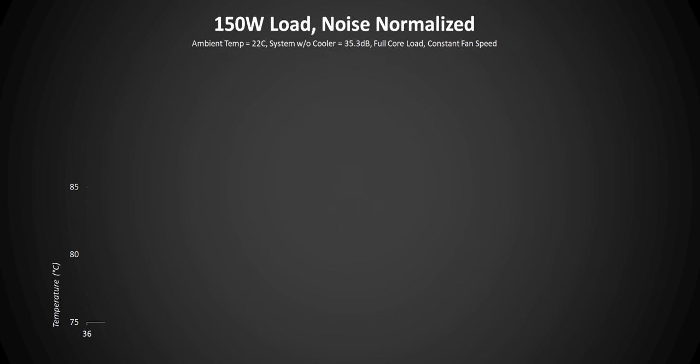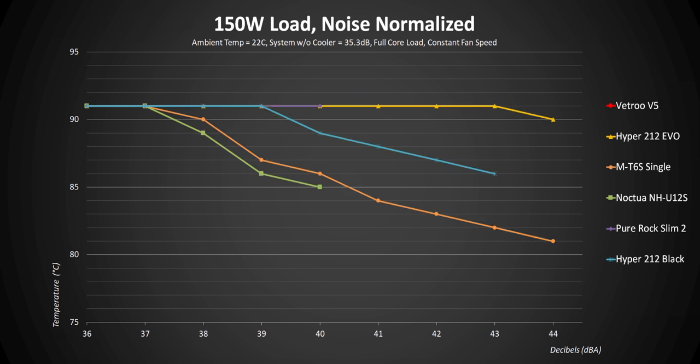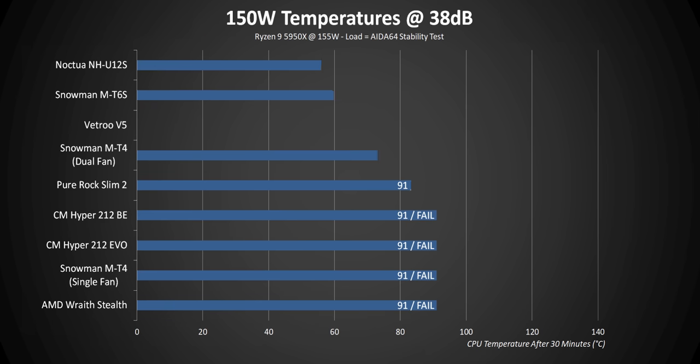At 150 watts, we really have to remember that budget air coolers tend to fail pretty hard in this test — but there are some exceptions. So far the U12S and the Snowman MT6 did actually pass a couple of levels here. Add the Vetru to that list — it actually pulls some really respectable performance numbers as long as you go over the 39 decibel mark. It does get a little bit louder, but it progressively gets lower and lower temperatures as fan speed increases. This is really impressive considering the $30 price point. Would I recommend it in this situation? Not really, since it needs to get loud to put up acceptable numbers — but if you already have one, at least you don't have to worry about throttling at higher RPM levels if you upgrade your CPU.